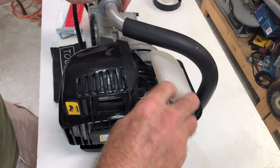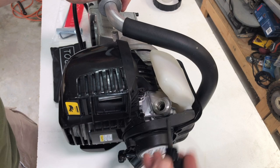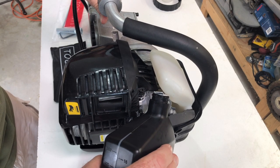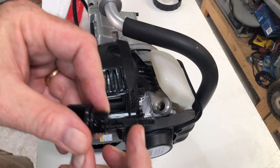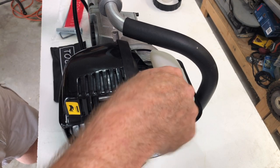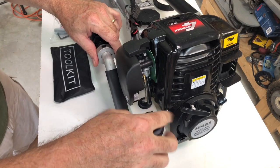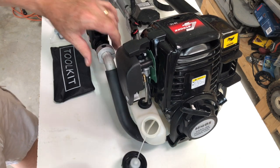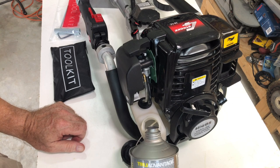Add the oil here and it has a convenient dipstick already. To add the fuel, open the cap here and add your fuel.